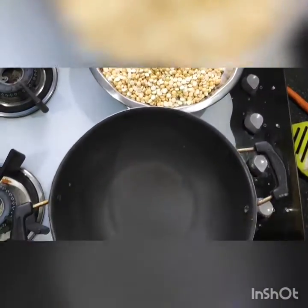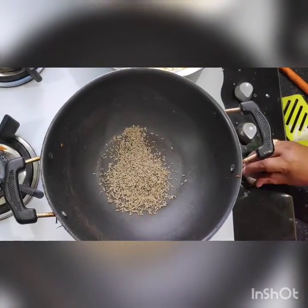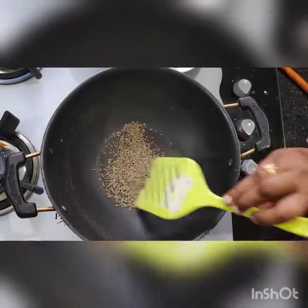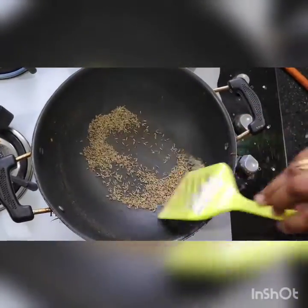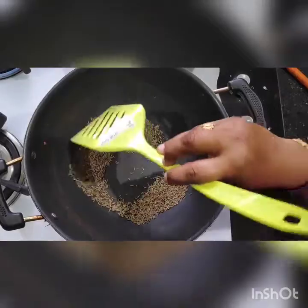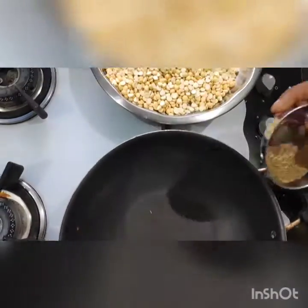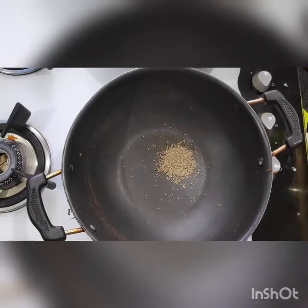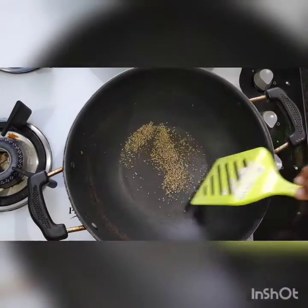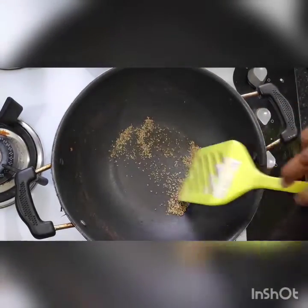Now I have taken 2 tablespoons of cumin seeds. It is very important because it helps digest the food. Now I have taken carom seeds — only half a spoon. If you want you can skip it, but it is very useful for digestion.